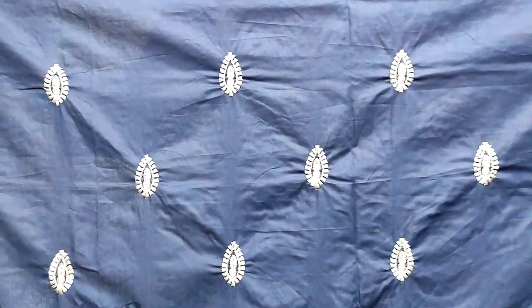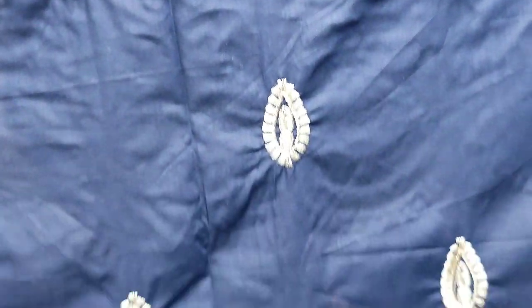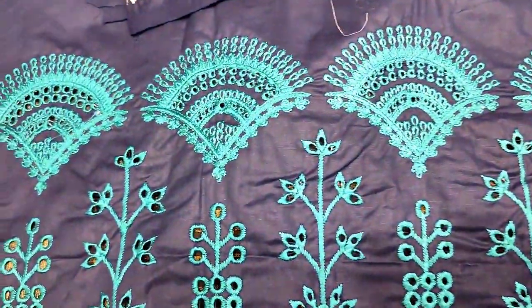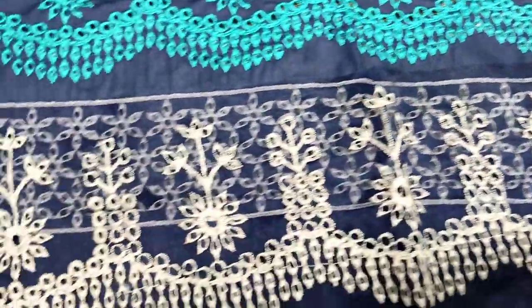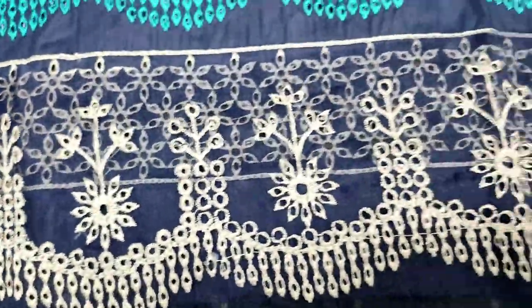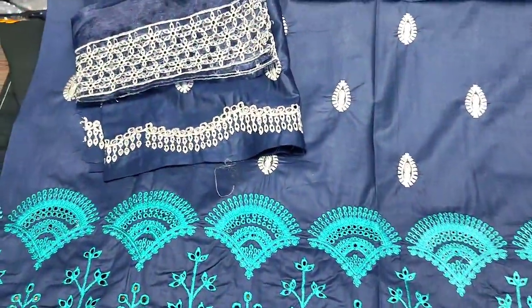This is a second design. This is a navy blue color. This is an embedded front with chicken curry — two designs. The latest design, new arrival.